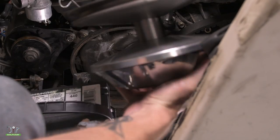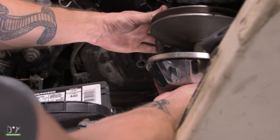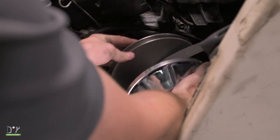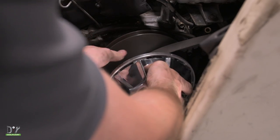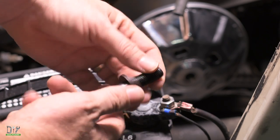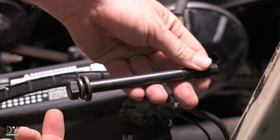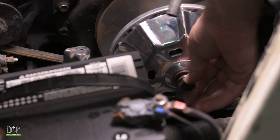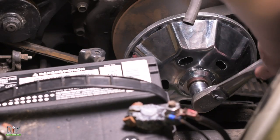Now we're going to go ahead and put our new clutch through the belt and place it back on. Then you're going to take your new center bolt from your kit, which includes a lock nut and a washer, and place that through the center. We're going to tighten this up using a 19mm socket.